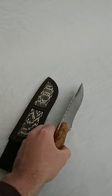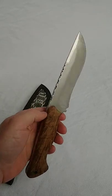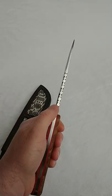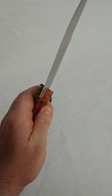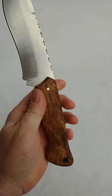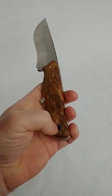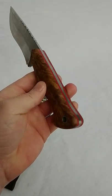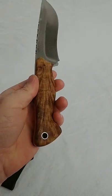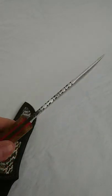But this here is M390 steel, taken to about 60 HRC, with file work on the spine all done by hand, red G10 liners, and maple burl handles with a mosaic pin, two stainless, and a stainless lanyard hole at the back there. Treated with boiled linseed oil, and it's got a tumbled finish on the blade.